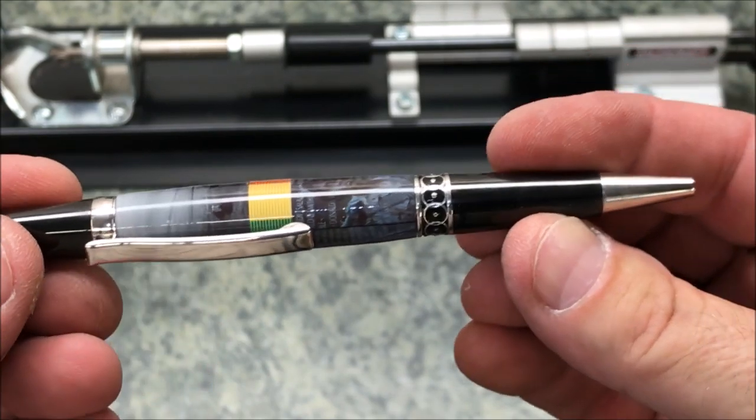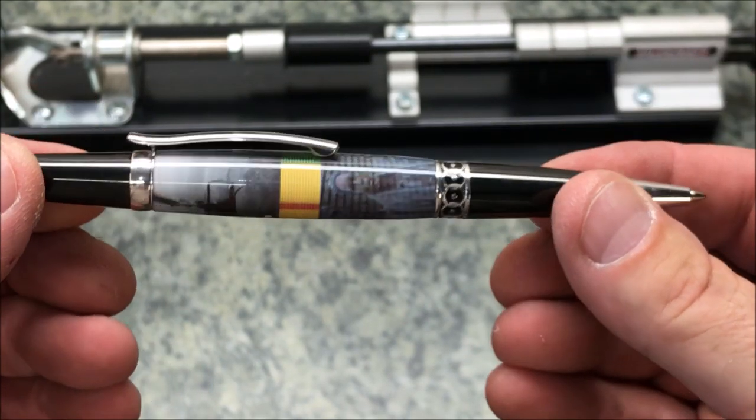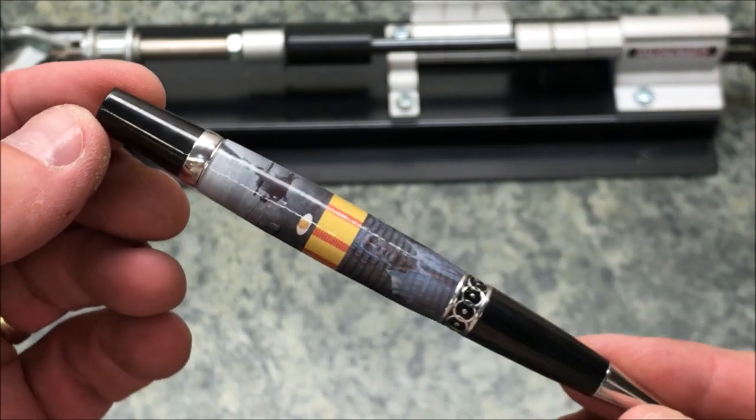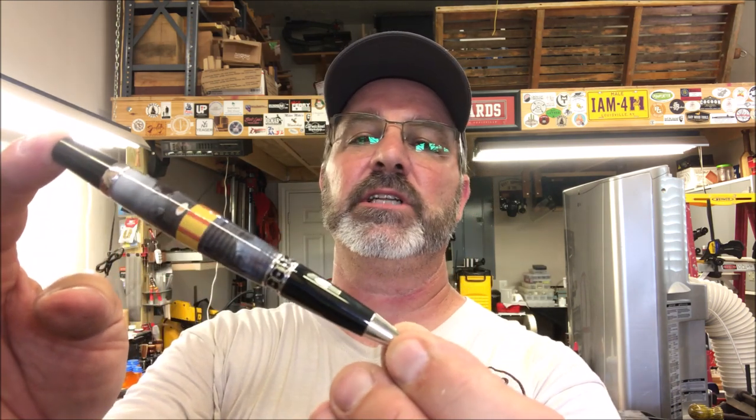What you've got is a gorgeous pin that anyone would be proud to carry. I really hope you enjoyed this video. I'm having a great time turning these pins and this is just a nice way for me to say thank you to my wife's family for their service. I'm going to turn the other two off camera and finish this video with a parting shot of all three of them together. Thank you for joining me in the shop today — you are always welcome in my shop. Come back and see me again real soon and have a great evening.